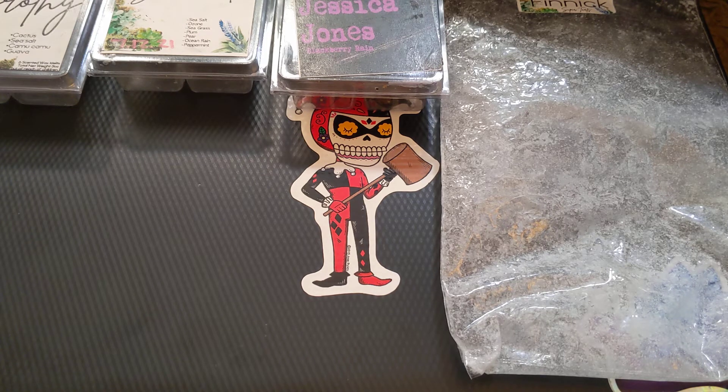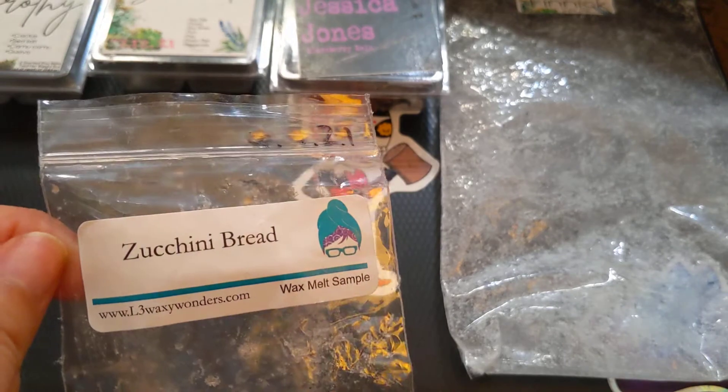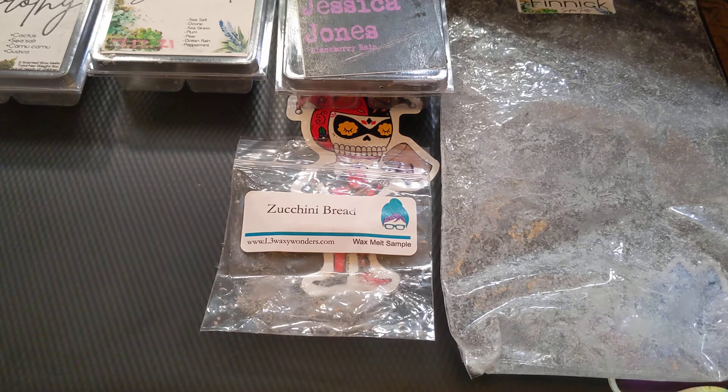Next we'll do L3 Waxy Wonder, and I have a sample which was Zucchini Bread. This was nice — it threw strong, five out of five, in my son's room all day. I really love her Zucchini Bread. It's strong and it lasts a long time, and it's not super yeasty or super cinnamon-y like some zucchini breads can be. To me, this smells more like a toasty chocolate chip cookie — like when you bake a cookie and it's more toasty and crispy. It's really good. I would prefer it blended with other things though, I think it smells better blended. But I still enjoyed it; I just wouldn't go out and buy a huge thing of zucchini bread.